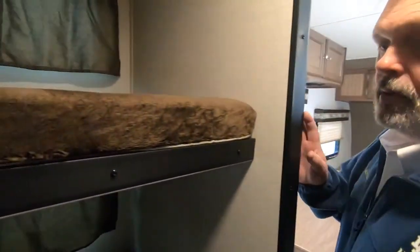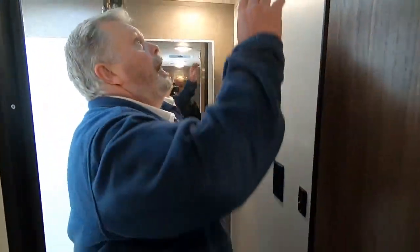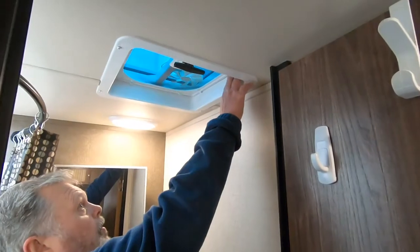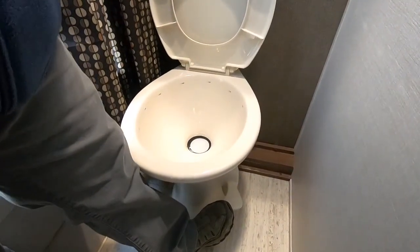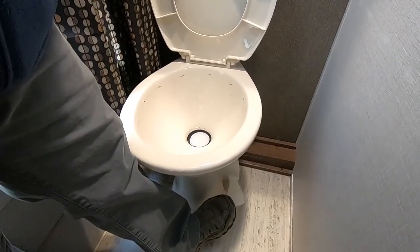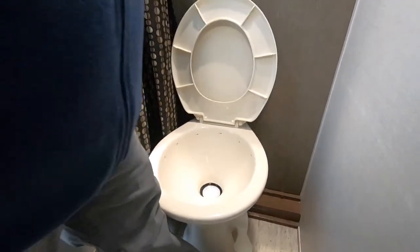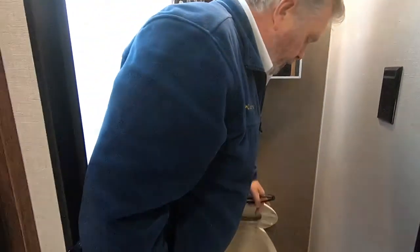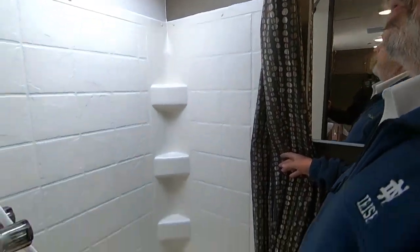Two bunks — upper and lower. Here we have a bathroom. You've got a light switch here and a vent with an exhaust fan. Your toilet — the way toilets work in campers is, as long as you have water pressure either from the hose outside or your water pump is on, halfway down will put water in the bowl and all the way down flushes it. Very simple — halfway down puts water in the bowl, all the way down flushes. It's a regular shower with hot and cold water and a skylight.